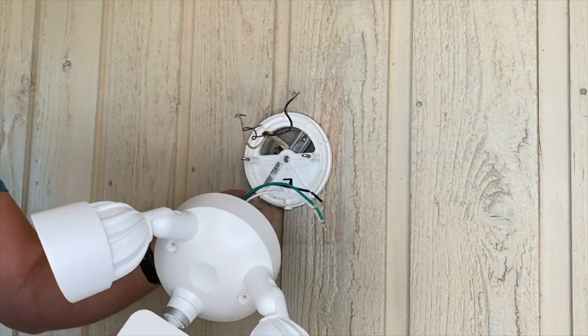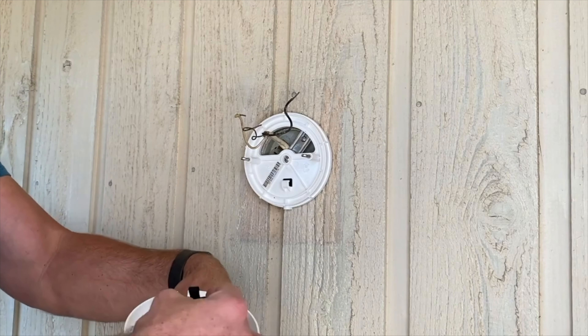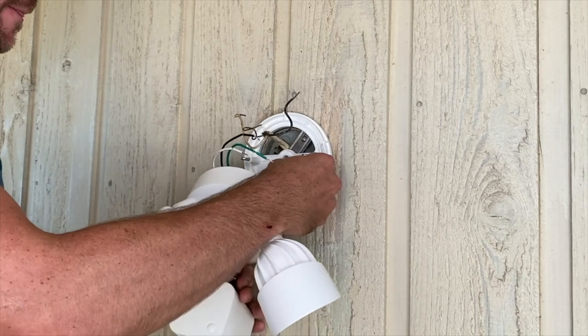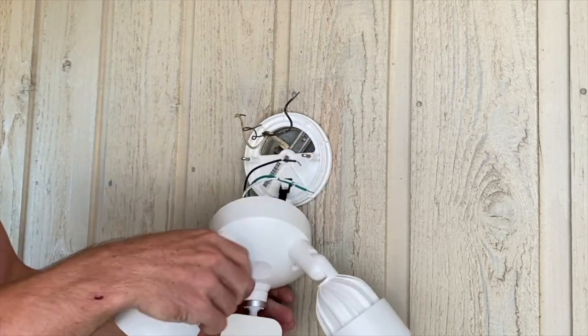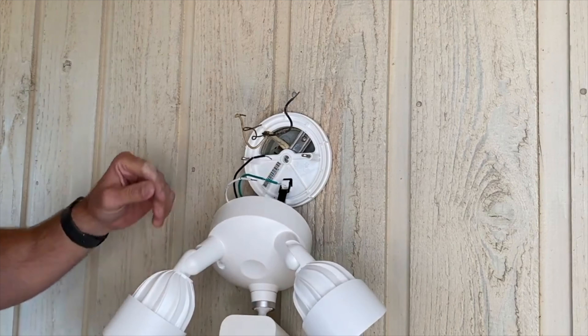When you're wiring up the light, Ring was really nice to include this little strap on here. The strap hooks on right here, and then you don't have to hold the light while you're wiring it up — it'll just kind of hang there. That's really nice; I like that feature.